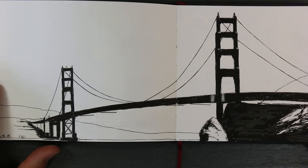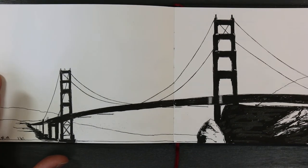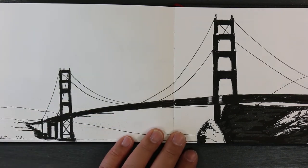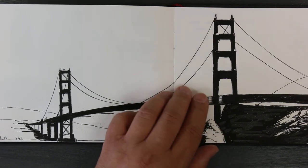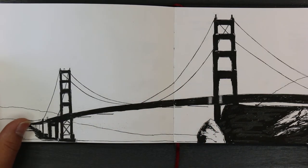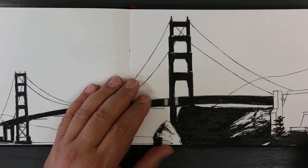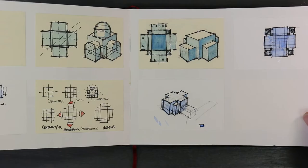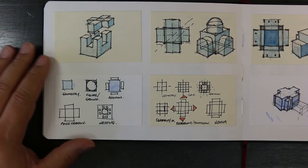This is a sketch I did on site and then inked in the studio, playing around with inking with a brush. I'm not sure how good it is or whether I like it anymore.